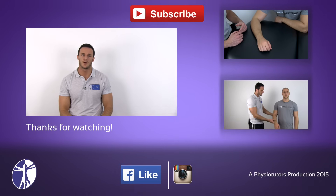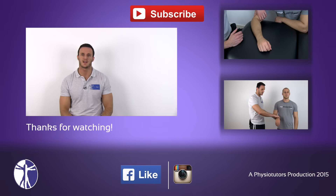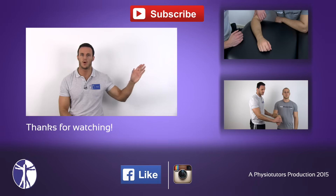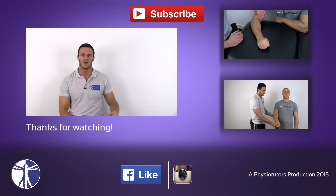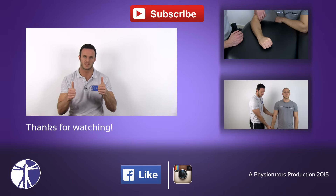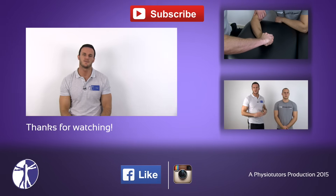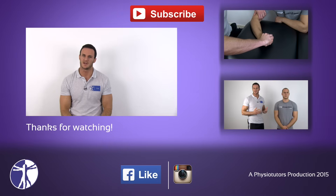If you want to get to know two tests for lateral epicondylitis, also called tennis elbow, check out the Cosens test or the Mills test. As always, I hope this video was helpful to you. If it was, give it a thumbs up, hit the subscribe button above and check out our webpage at Physiotutors.com.